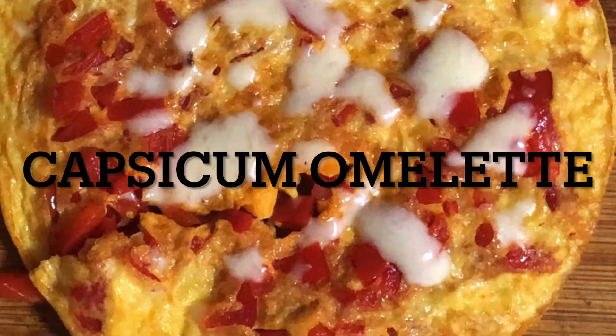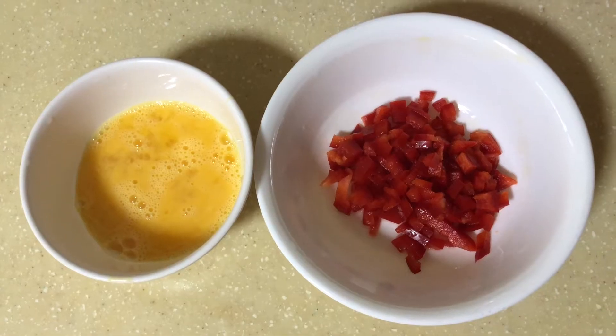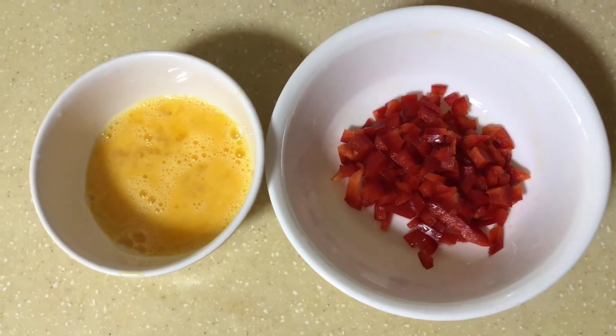Hey guys, I'm going to make a simple baby led weaning recipe today. I'm going to make capsicum omelette. So let's go and check out the ingredients.